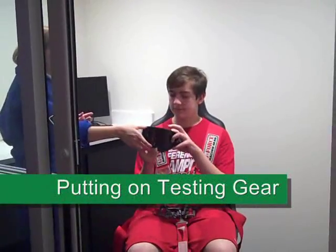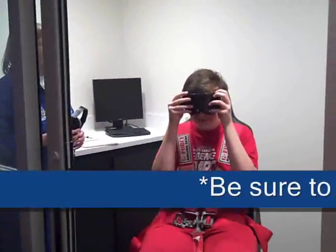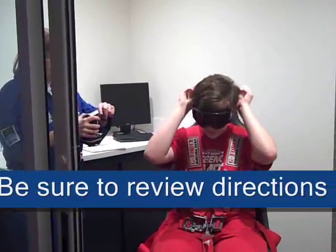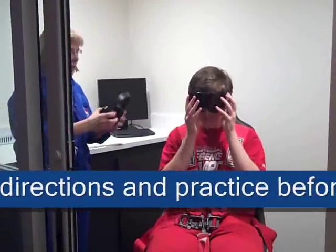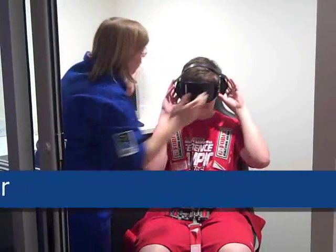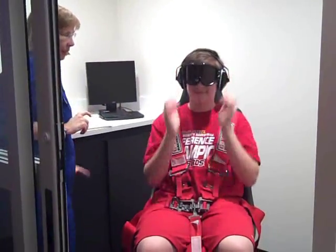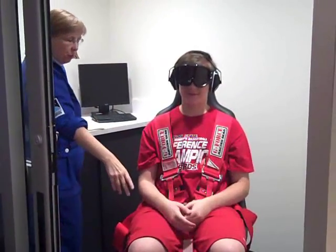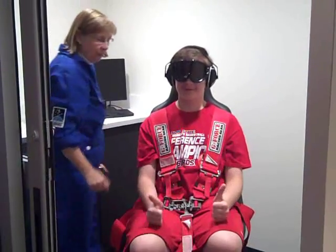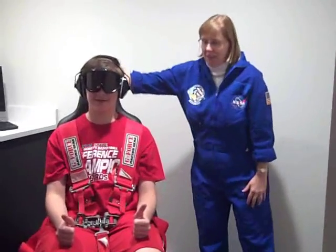Allow the crew member to put on the covered goggles themselves and then assist them in putting on the headphones. Make sure their feet are in position and their thumbs are ready and pointing up. Your med station teammate will hold the stopwatch while you stand by the chair and count 3, 2, 1.